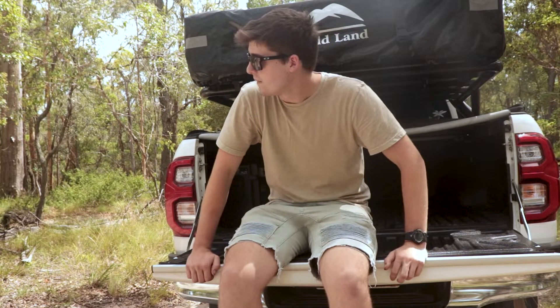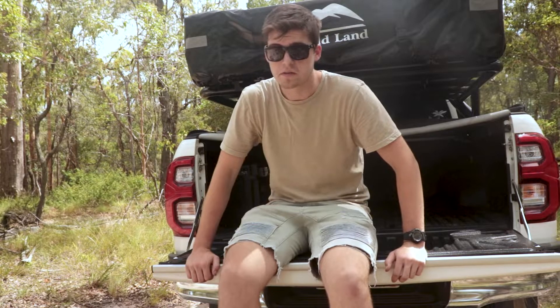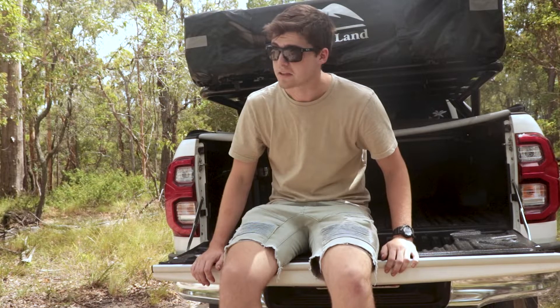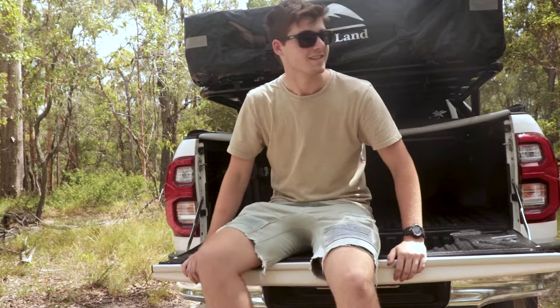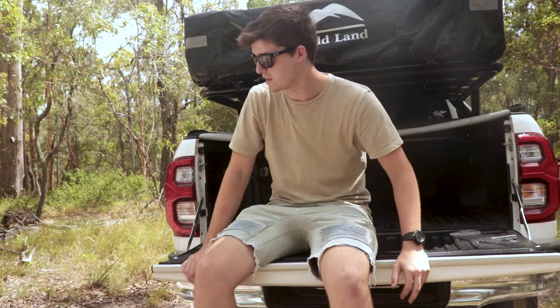I'm absolutely stoked. One year with this car has been awesome, and here's to another year. This is going to be a lot more getting out, going camping, just enjoying what I spent all my money on — because there were a lot of big decisions that went into this.